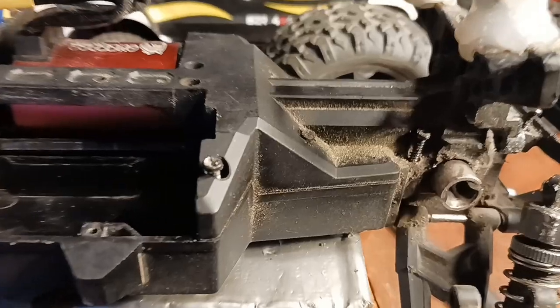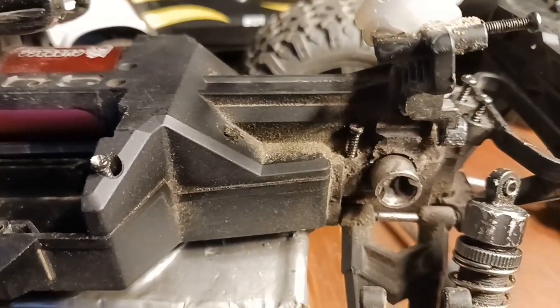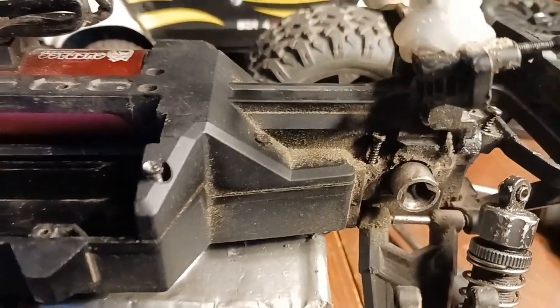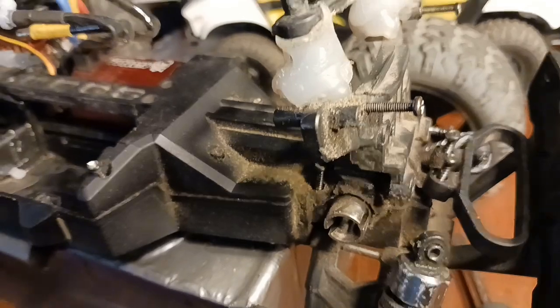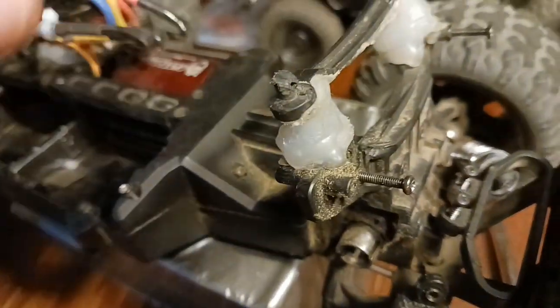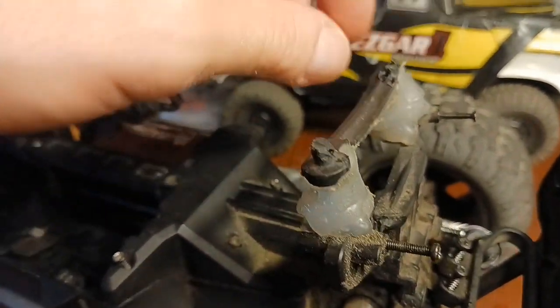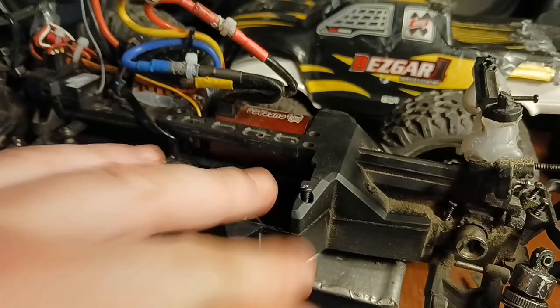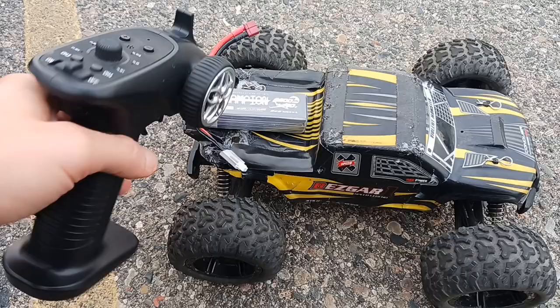I'm not sure when I broke it - I mean it's still been working, it held up the whole time in the parking lot. We're gonna go jump it some more here, but I broke that and the body mount here for the shock tower right here. I also scraped that off, so we need body posts, shock tower, and this little top piece here.